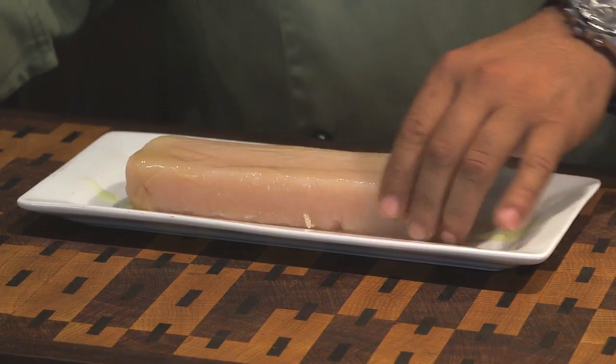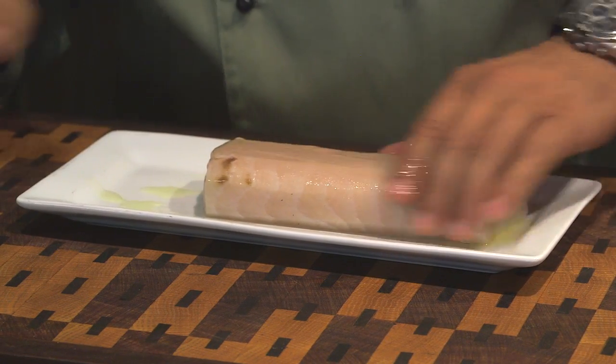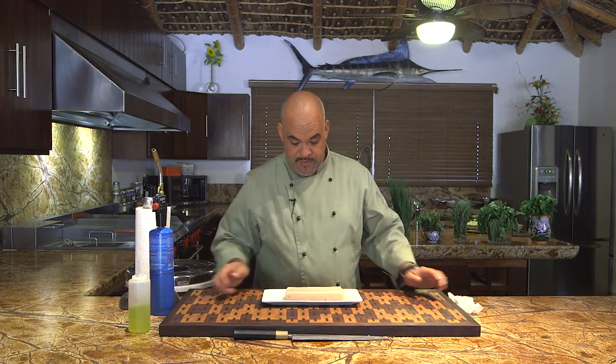You can use any oil you want, but I prefer olive oil. Plus it's good for you. So we rub the olive oil pretty much all over the fish.